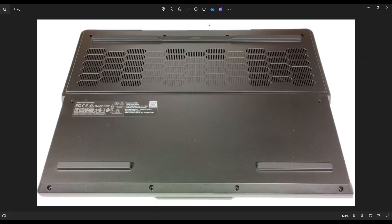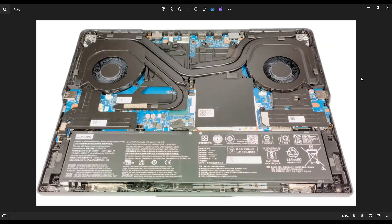Don't put the pry tool too far in — you could damage some internal components. Be nice and firm, go all the way around, and if you get stuck in one section just leave it, go around to the other side, and continue from the other direction. After you get your bottom case off, this is what we're looking at for the inside of your computer.